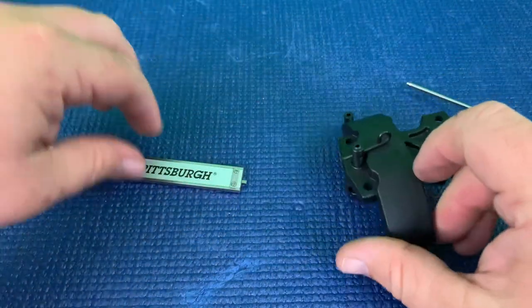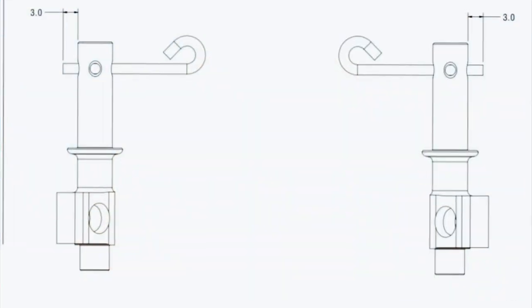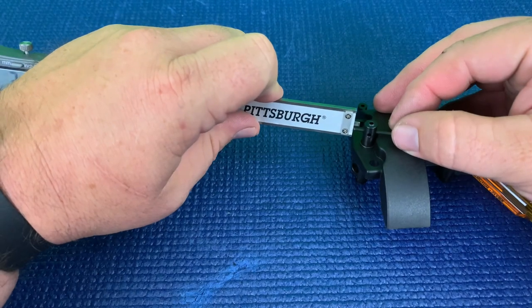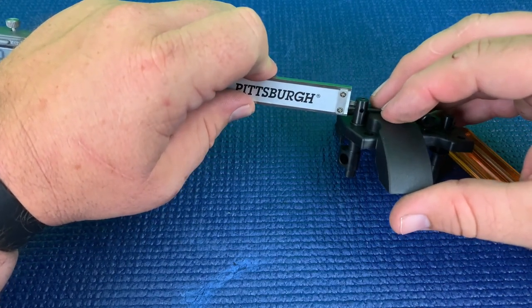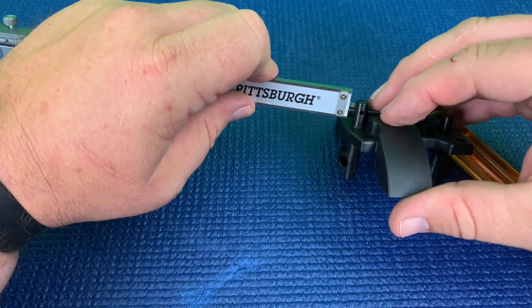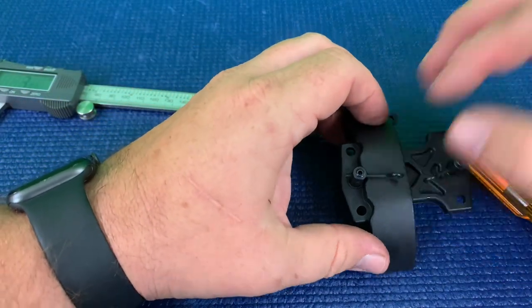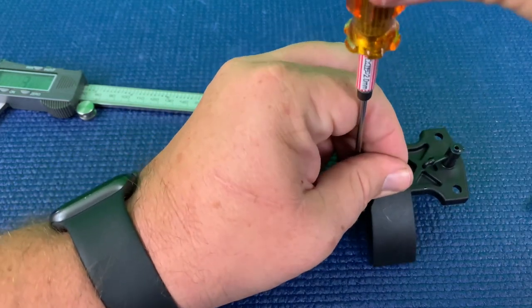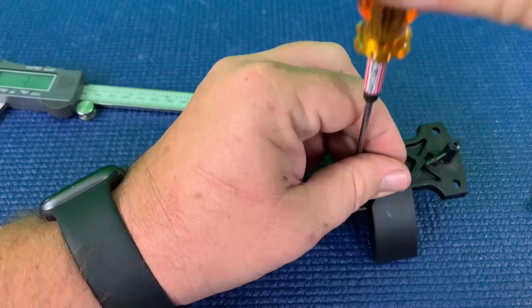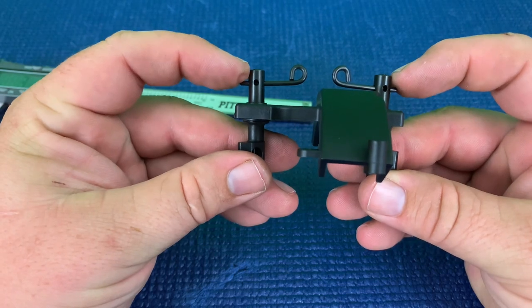We're going to do the same for the other side. We're just pushing this until they touch, which is right there. We got our three millimeters, straight up and down — tighten it. So as you can see, we got our three millimeters on both sides sticking out from the edge.